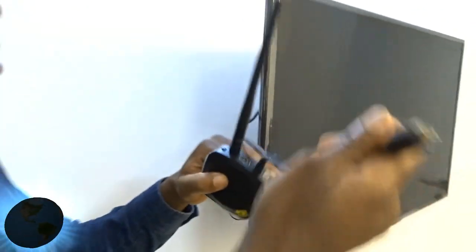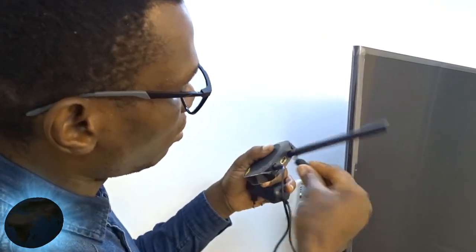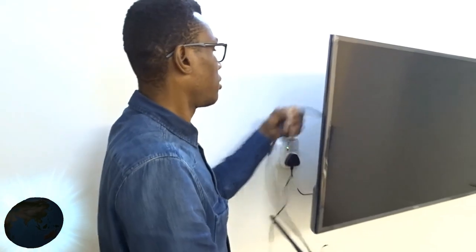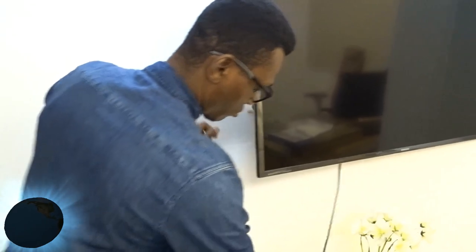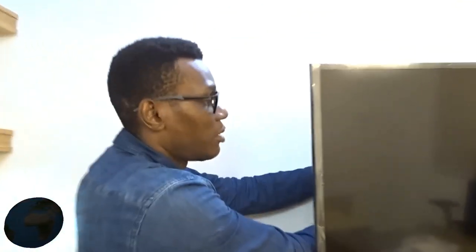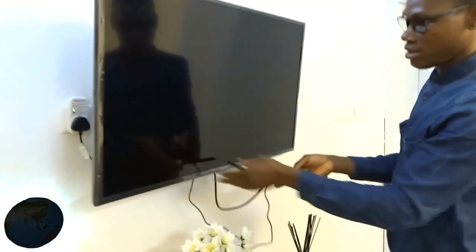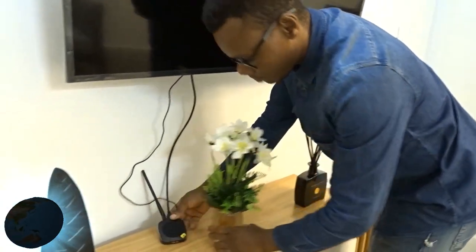Connect the HDMI plug here. Hold on — there you are. Make sure it is transmitting. I'm just going to place this here so you can see.